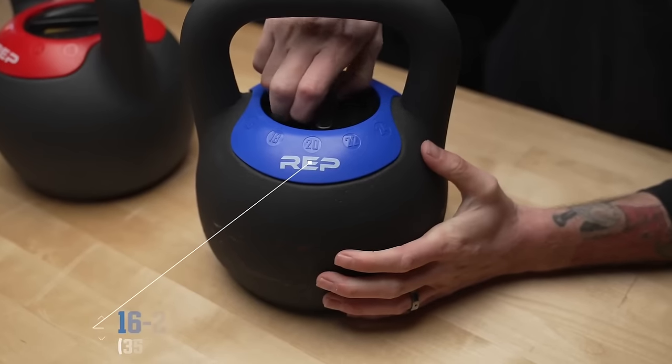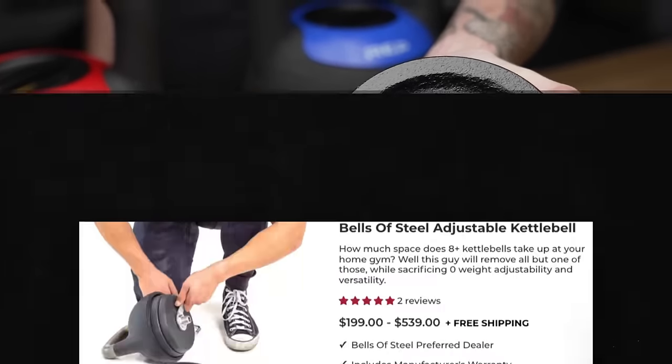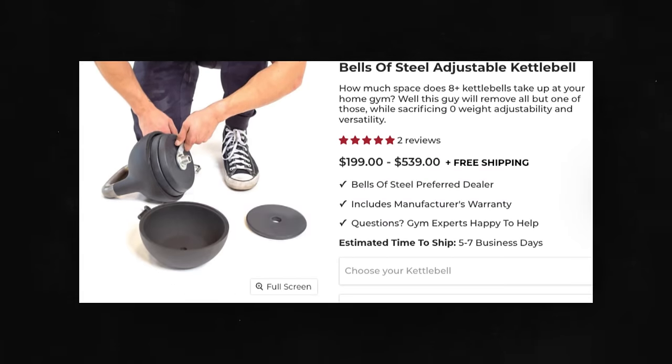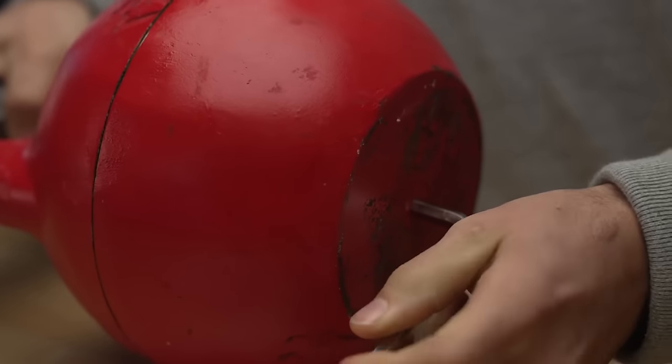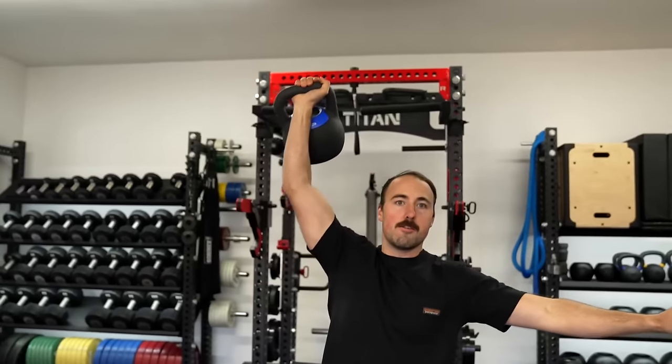For adjustables, the Rep adjustable kettlebell is my clear recommendation — best and quickest adjustment, feels most like a cast iron, and nothing else really competes. The competition-style adjustable kettlebells from Bells of Steel and Titan take too long to adjust. If you're in the adjustable market, either go Iron Master if you have those dumbbells, or go with Rep. Let me know in the comments if you like this in-depth style or prefer quick answers. If you're shopping for kettlebells, it can get expensive, so I hope these facts help. This has been Coop from Garage Gym Reviews — see you next time.